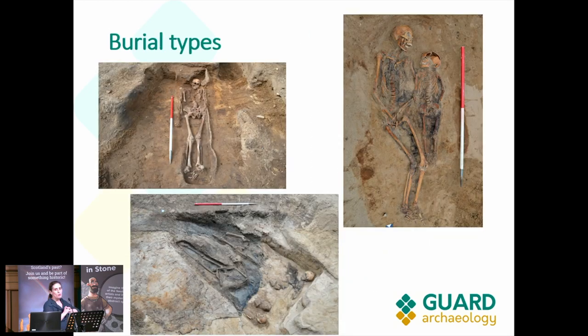The usual burial types that we uncovered would be a single individual in a supine position — so the face looking up — extended, with the head to the west and the feet to the east, which is the normal Christian tradition. There were others found in group burials, such as an adult and a child.